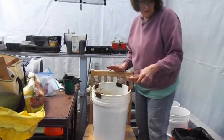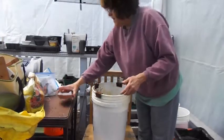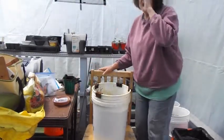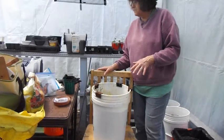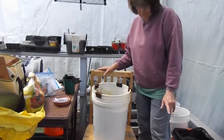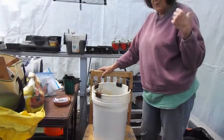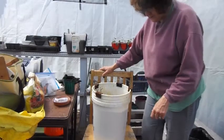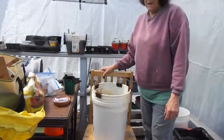Leave it in the greenhouse until you start seeing sprouts. That's going to take about 10 to 21 days, depending upon the type of carrot that you have. Once they start growing, you can put them outside if the warm weather has warmed up sufficiently enough. So that is how I do my carrots.